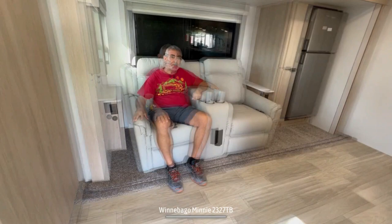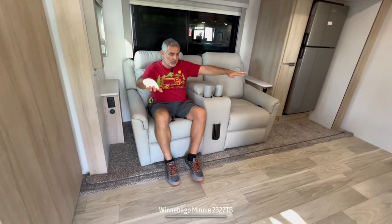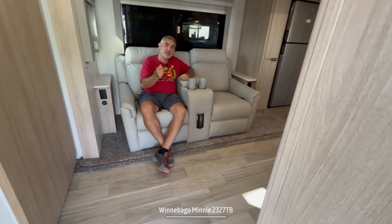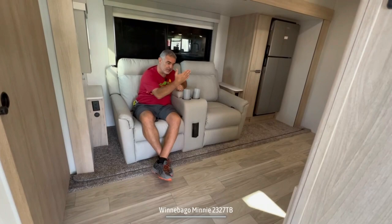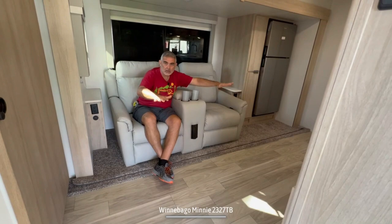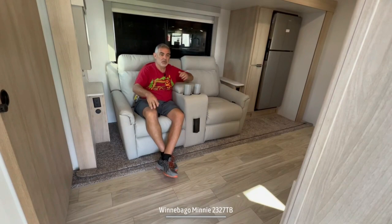There's no dinette in here because your theater seats also serve as your dinette. There is a separate table that connects to a bracket that fits on a piece right in front of you. It's not a bad setup, but I wish they had a freestanding table. The bracket-mounted tables tend to wobble a little bit because they're only supported from one spot in the middle, and it's hard to get in and out of your seat once the table's in place. A freestanding table provides more versatility — you can move it around or take it outside.